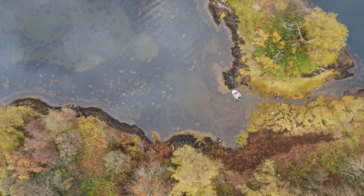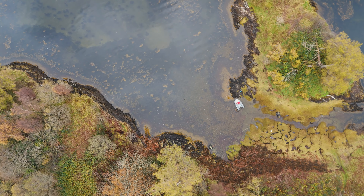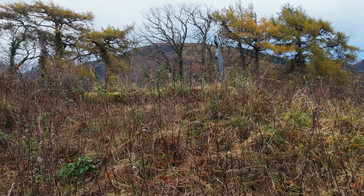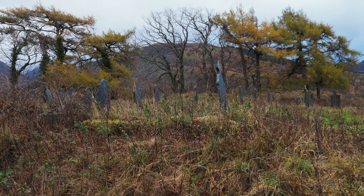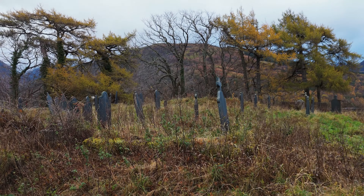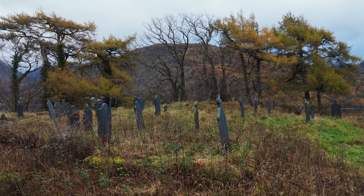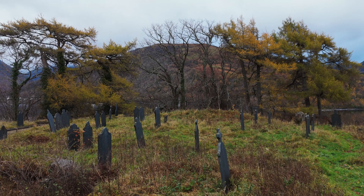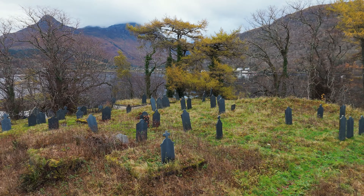Having set the scene for my visit to the island, I brought the drone back, then sat back and sipped a coffee before heading around this poignant place. The island is a traditional graveyard once used by the Stuarts of Ballachulish, the MacDonalds of Glencoe, and the Camerons of Callart. The last burial took place in 1973, a local resident from Glencoe village.